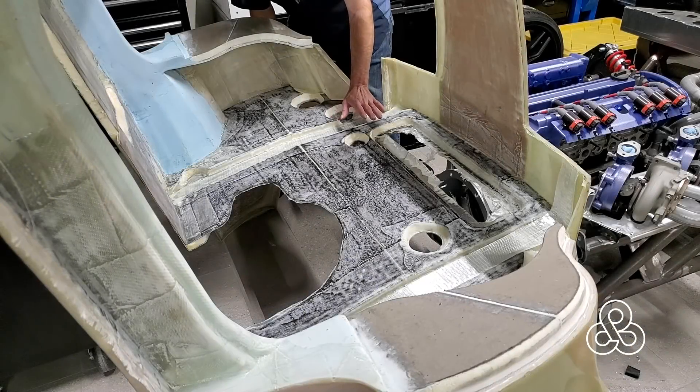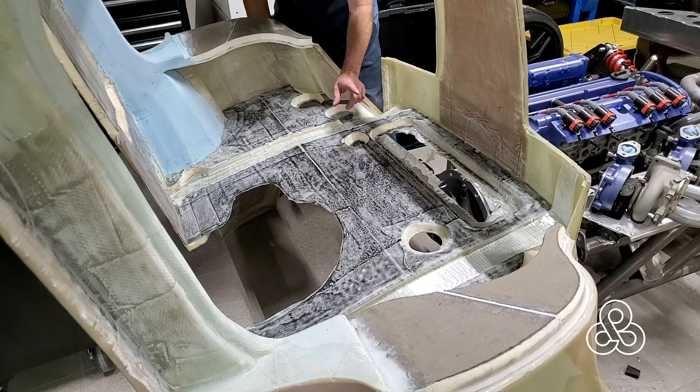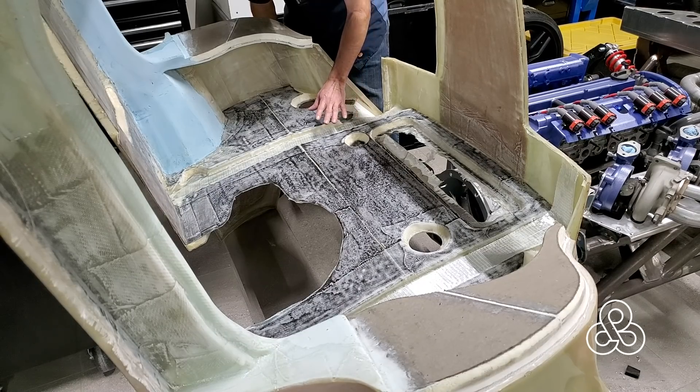A lot of people have been asking if there's going to be a steel roll structure in the car — and that is a yes and a no answer. There is not going to be a full roll cage, except there may be the option of installing hardpoints for putting one in for track days. The basics of the car is that the structure is going to be in the composites of the tub.